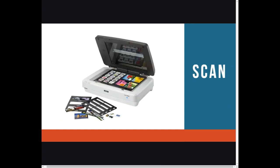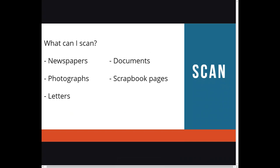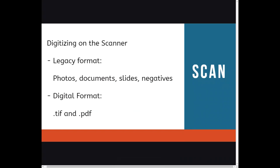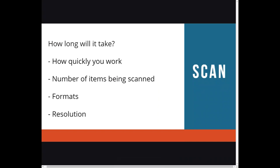Let's move on to the scanner. This isn't your at-home, run-of-the-mill scanner. This is a high-quality scanner that can scan photos, documents including newspapers, film and transparency, 35mm slides, photo negatives, and the machine can accommodate large format items up to 12 by 17 inches. As we scan, we convert the documents, photos, etc. into TIFF and PDF files. The length of your visit will depend on how quickly you work, the number of items to be scanned, the formats you are scanning, and the resolution you are scanning at. The higher the resolution, the longer it will take.